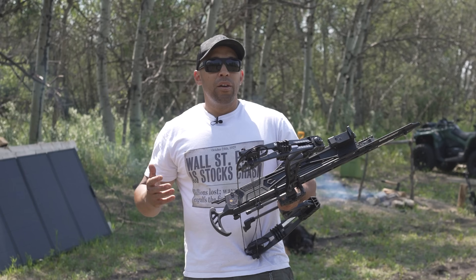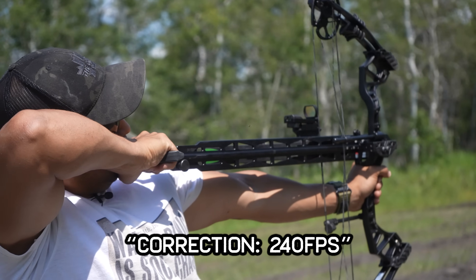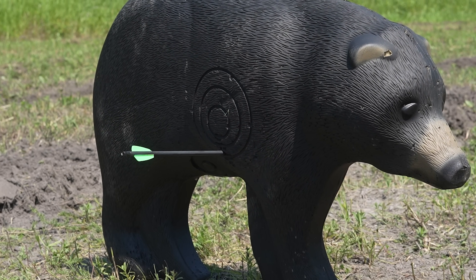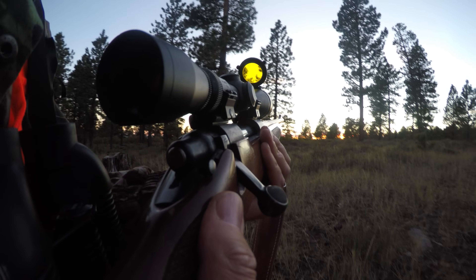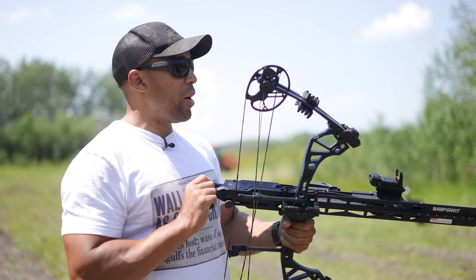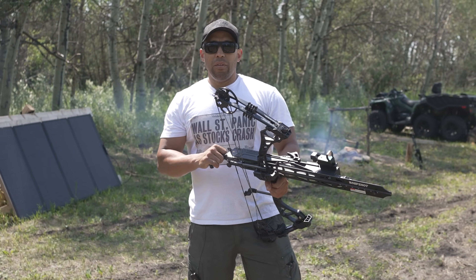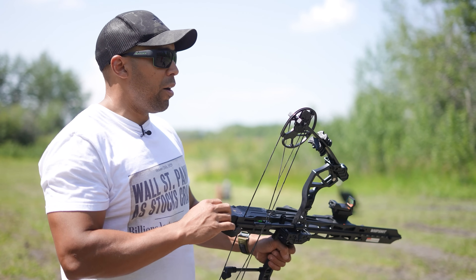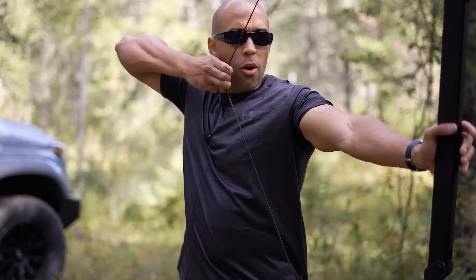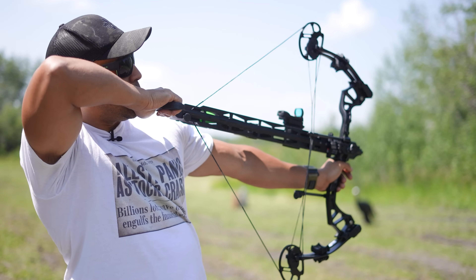As you'll see in our demonstration today, you're able to get significant penetration at 25 to 30 yards. At 250 to 300 feet per second, you can definitely kill something with that — make no mistake — but you have to be very good at stalking and a very experienced hunter to get that close to an animal. Once you get it sighted in with a red dot, it's incredibly easy to shoot. They sent me a right-hand bow, which is great for most people. I'm left-eye dominant, but the draw length isn't that long so I can still get behind it and see the target with both eyes.